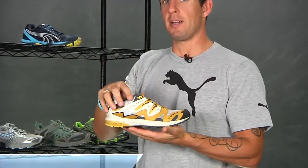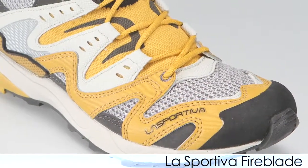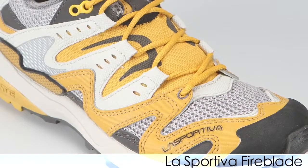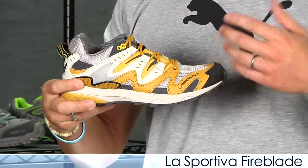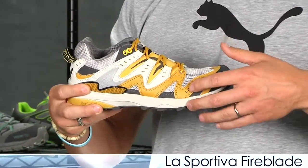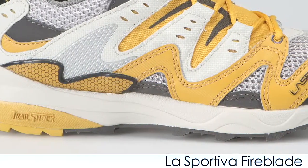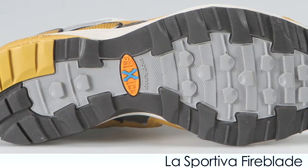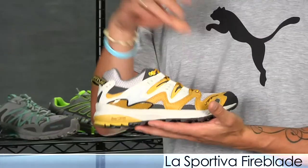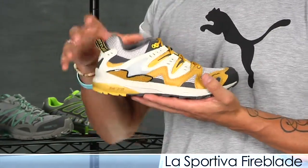First up from La Sportiva we have a women's version of the Fireblade. It has a nice roomy ventilated toe box with a stretch tongue, and a nice scree guard which helps keep out rocks and trail debris. It has a nice low profile midsole and a universal outsole design so you can hit the roads or the trails. This is a neutral trainer — it's excellent.